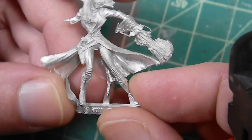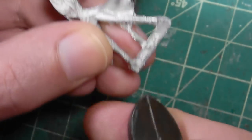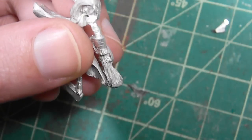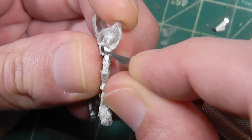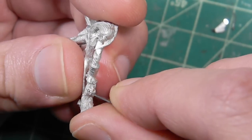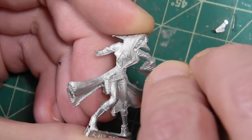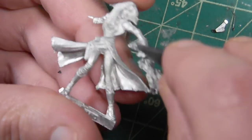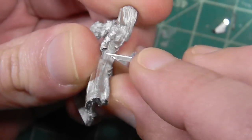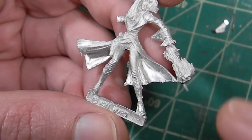Start by removing the big stuff - these pieces down here. We'll just use our clippers to remove as much as we can. The smaller things we just pop off with the hobby knife. You want to make sure you're not removing anything that's supposed to be on the model. Most of these you can just bend back and forth and they'll pop off. All these little hanging pieces of pewter are from the vent holes in the molds - air holes so the air can escape and make sure the pewter flows into all the little crevices.